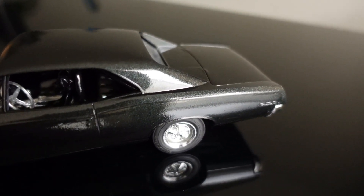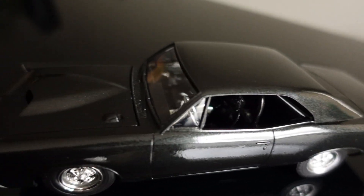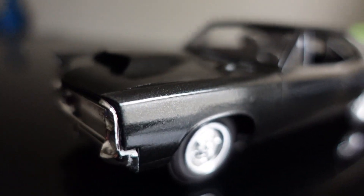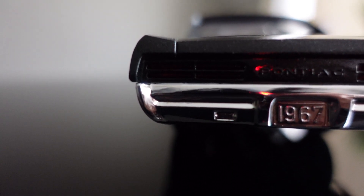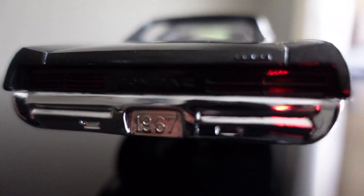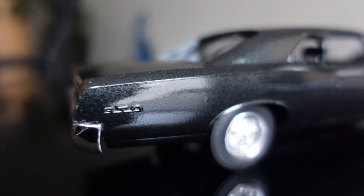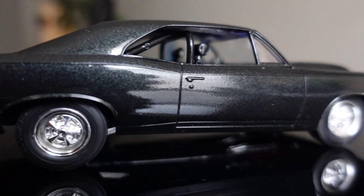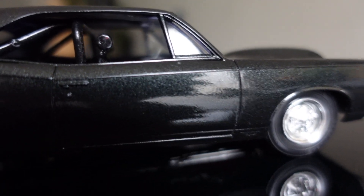That being said, this car right here is a 1967 Pontiac GTO, an MPC kit. Now if you follow the model car community, you know that people have made videos on this car saying that it's a crappy kit — the molds and just the way this car comes. This being the very first model I ever made, it was a pretty easy kit.